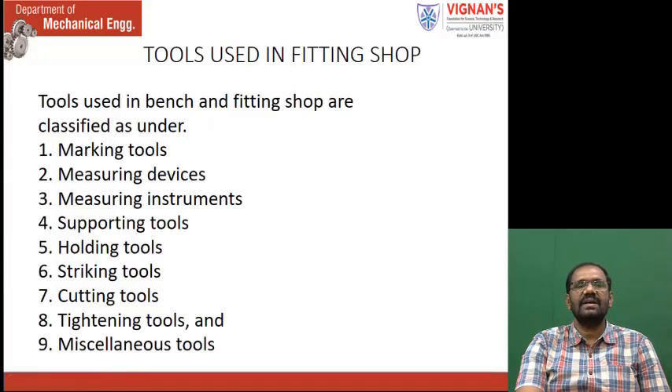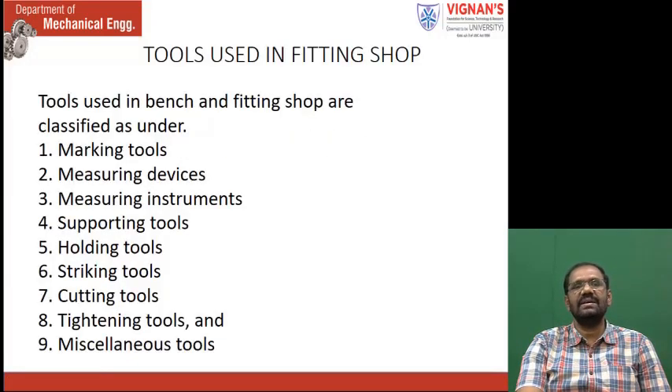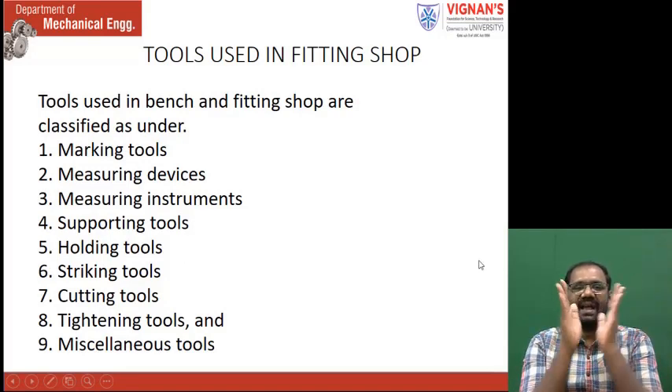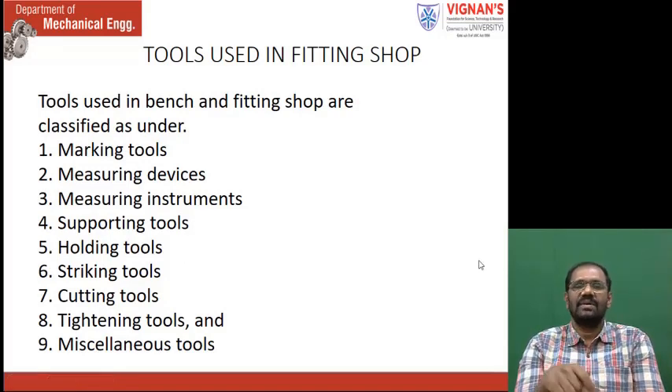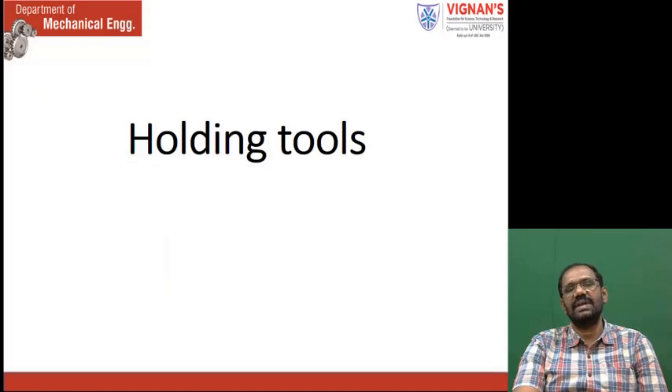First, let us see the holdings — all the tools you will see, don't worry. You see why marking tools are not shown first, why the holding tools are shown first. First, the workpiece is rigidly held on the table; after that marking tools, measuring tools, all the things we use. So in a systematic way, we are discussing.